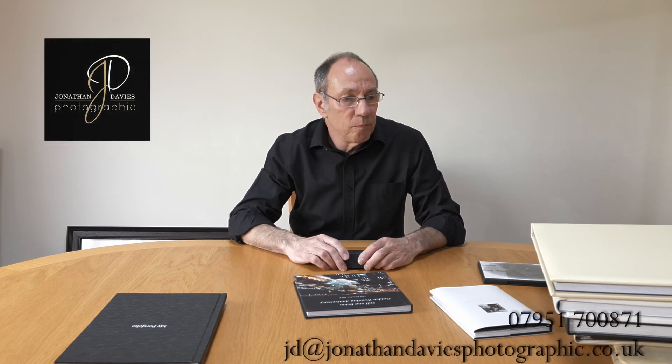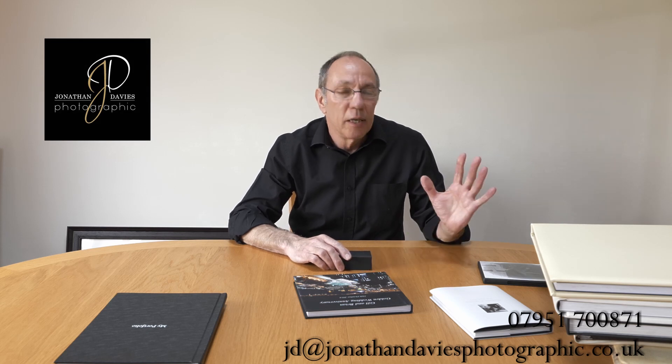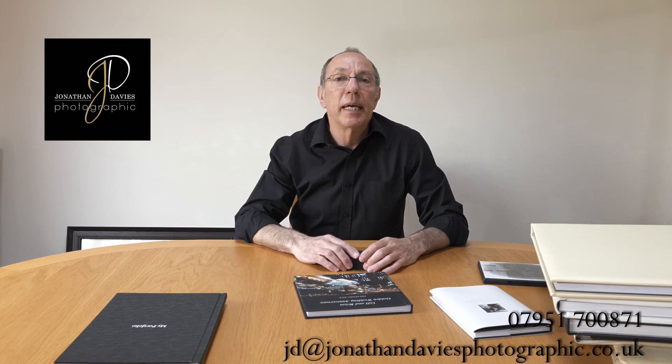Just think about how many VHS tapes you've got. Who has a VHS player these days? Not too many people. Then we went on to discs and put photos on discs — not many people have disc players anymore, and disc drives are disappearing from computers. Then, of course, we've got USB sticks. But in five, ten, twenty years, will you be able to access the files off your USB stick? The answer's no. The technology will have moved forward. So to preserve your favourite pictures that you want to keep forever, an album or a large picture frame is the way to go.